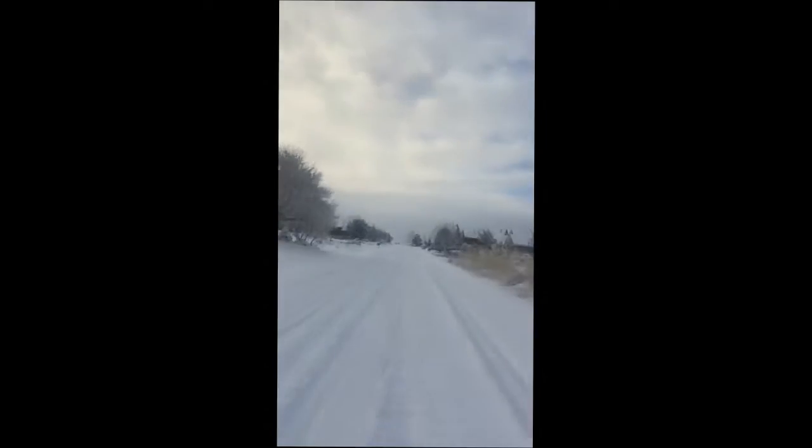Got a couple more inches of snow last night. The road hasn't been plowed yet, so I'm gonna head to the top of the hill here and do a little shredding down this hill. See the ski lift. I'll be back in a few with some results, hopefully.